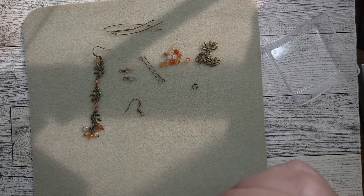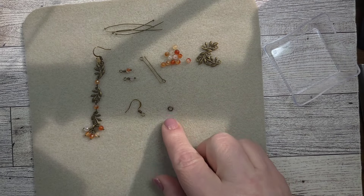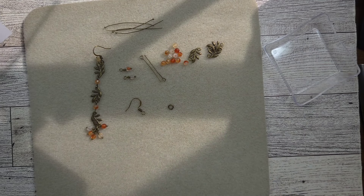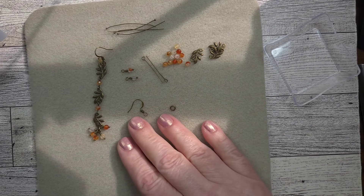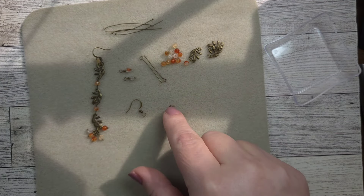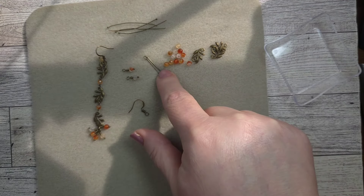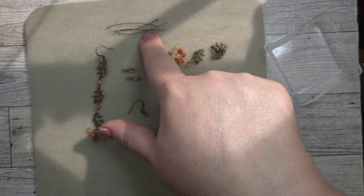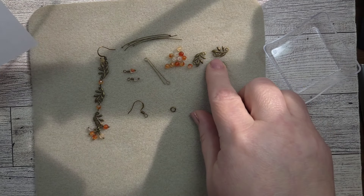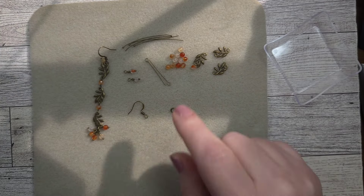So for this project you are going to need two five-millimeter jump rings. You're going to need two ear wires, two eye pins, and 12 head pins — these are ball head pins, you can use whatever kind you want. You're going to need six leafy connectors and 16 of these beautiful gorgeous agate rounds. Tool-wise, you're going to need some cutters, some round nose pliers, a wire straightener for any bent head pins, and chain nose pliers for opening, closing, and all the good things.